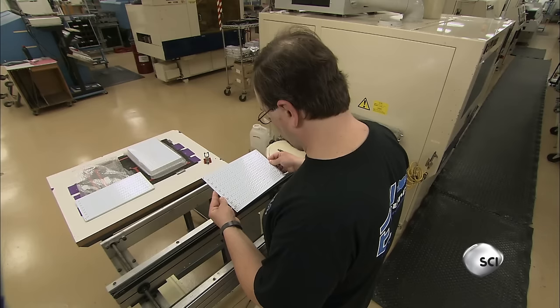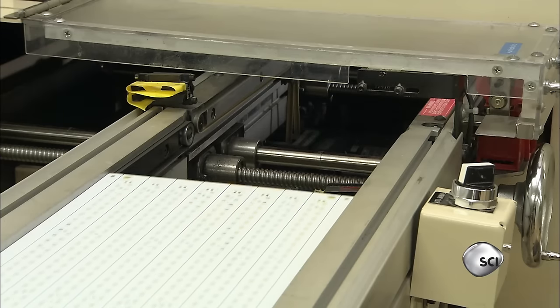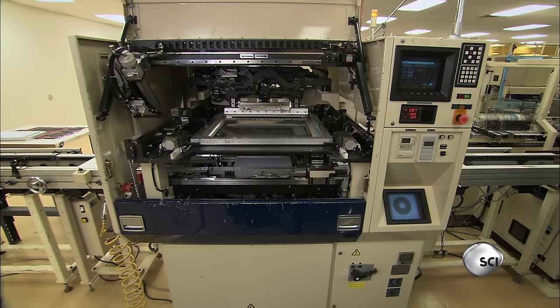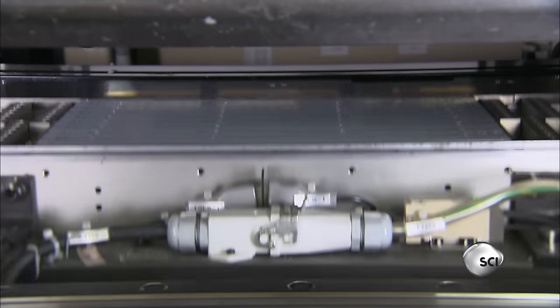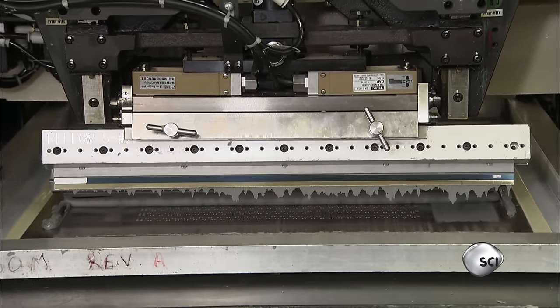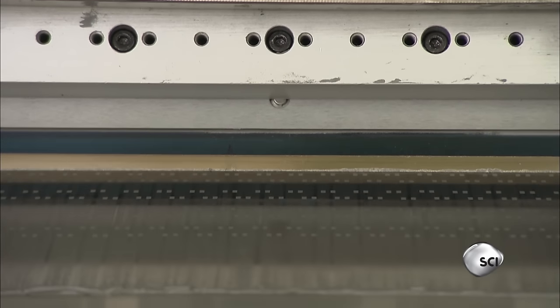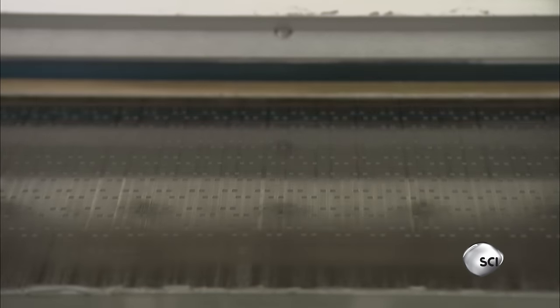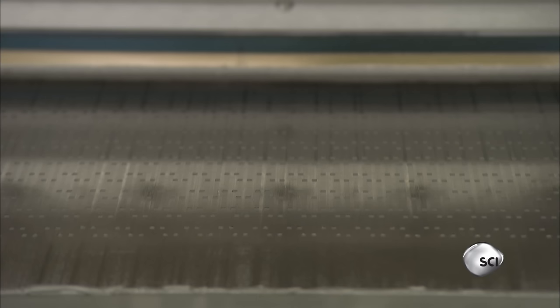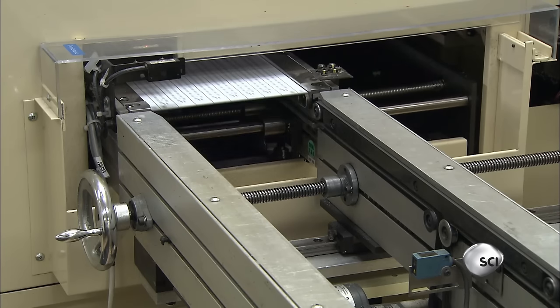The board is designed to electrically link components. A technician places the circuit board on a track which carries it to the first computer-guided machine on the line. The machine covers the board with a metal stencil that has openings matching the locations where the electronic components will be mounted. The machine then spreads a layer of lead-free tin alloy solder over the stencil, applying solder only where the components go.